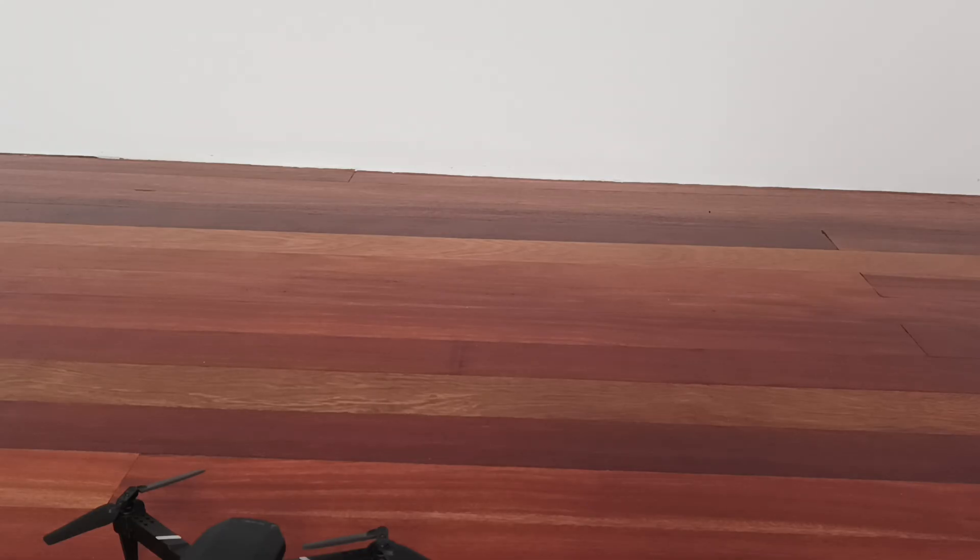I checked the camera and the camera was working fine as well. Let me show you what may happen to the drone after exposure to water. Now I will disassemble this drone and show you how to fix it.